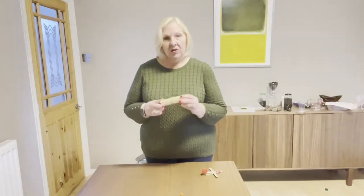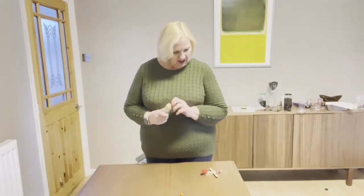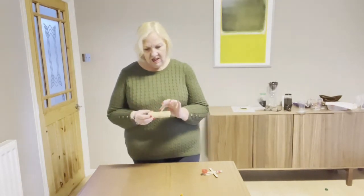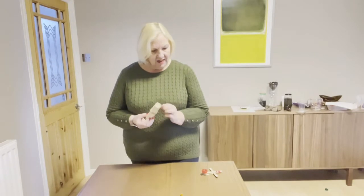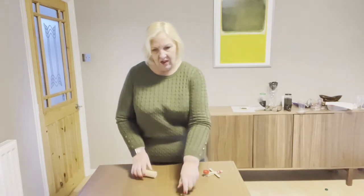Hello, so we're going to look at some forces today — some pushes and pulls. The equipment you'll need are some lollipop sticks — some clean ones. You need about four for this investigation, so collect those, some elastic bands, and a bottle top.